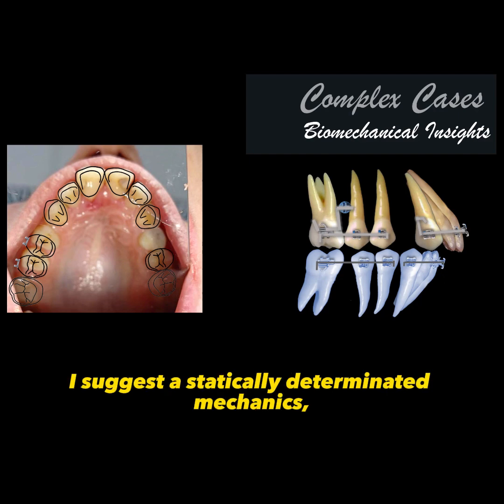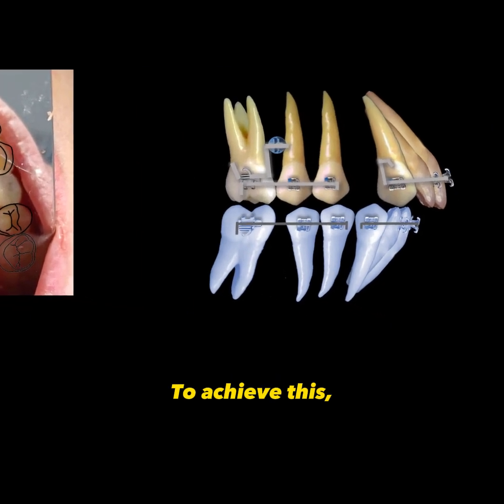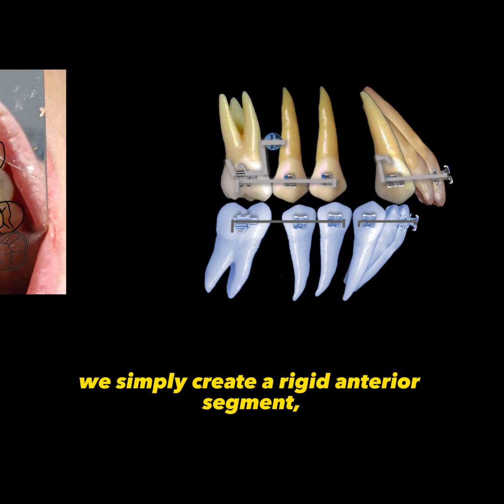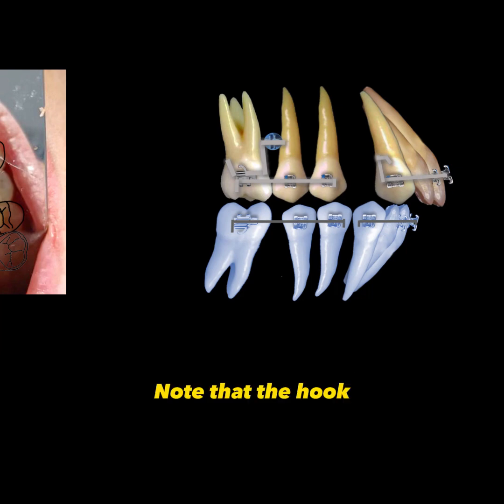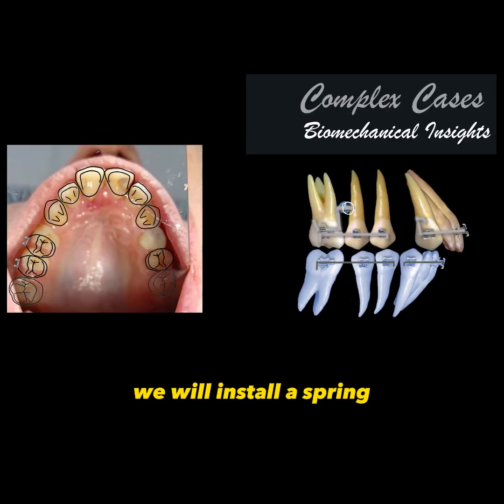For this movement, I suggest aesthetically determinated mechanics, meaning without continuous wires or loops. To achieve this, we simply create a rigid anterior segment with a hook on the distal of the canine, approximately 5 mm in height. Note that the hook should be slightly below the height of the mini-screw. Consequently, we will install a spring or elastic chain to apply a force distally, but with an inclination to also produce an intrusive effect, which is desired in this case. Since the force line will pass below the center of resistance of the anterior teeth, there will be predominantly controlled tipping movement.